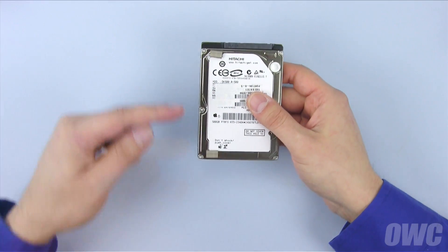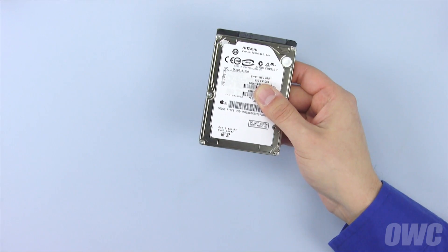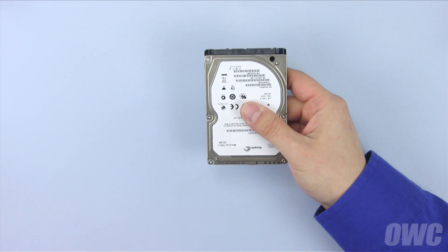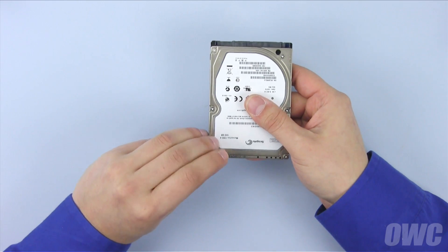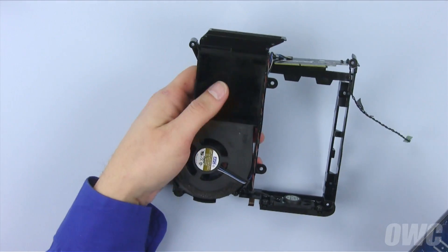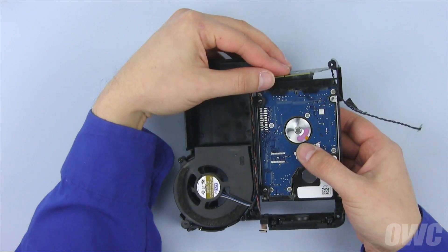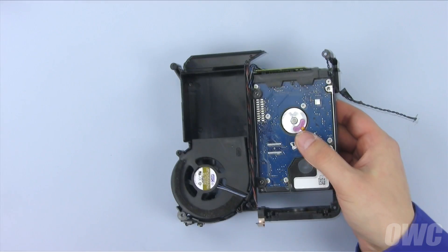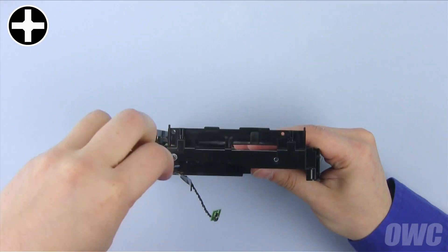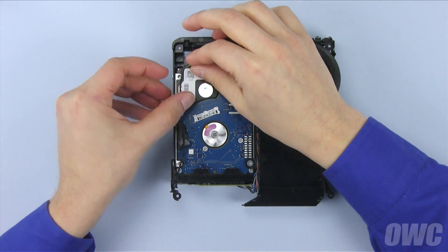On the drive you just removed, there are two foam pads. Gently peel these from the drive and set them aside. With one of your new drives oriented with the SATA connectors facing away from you, place the two foam pads on the top left and bottom left corners. There should be enough residual adhesive to allow them to stick. Place this drive in the bottom drive bay, attach the SATA connector, then use the four screws to secure it in place. Finally, press the heat sensor back into place and then tape the cable down.